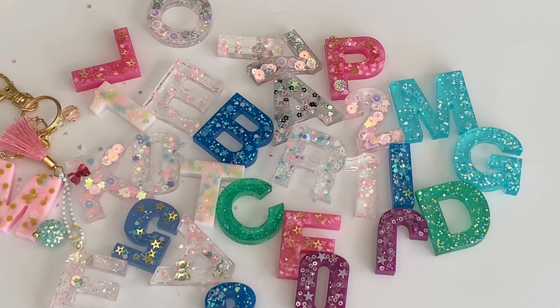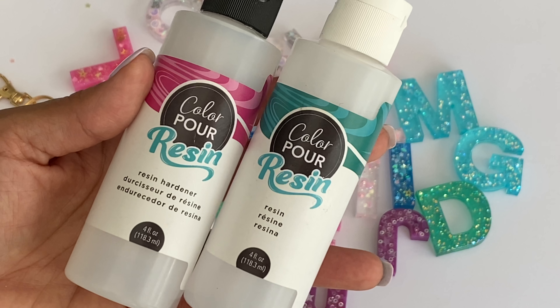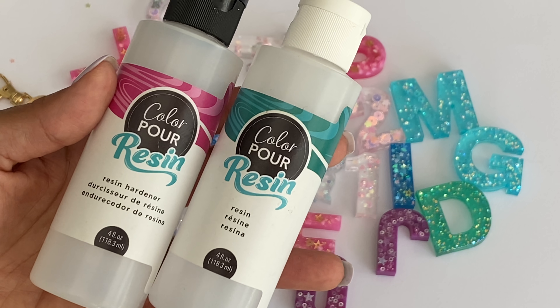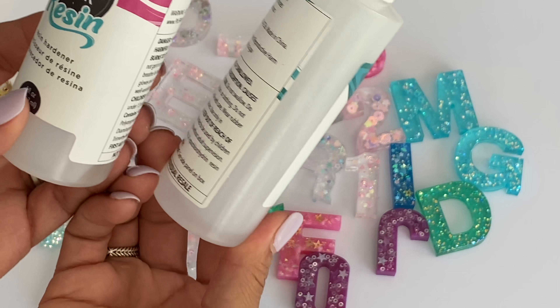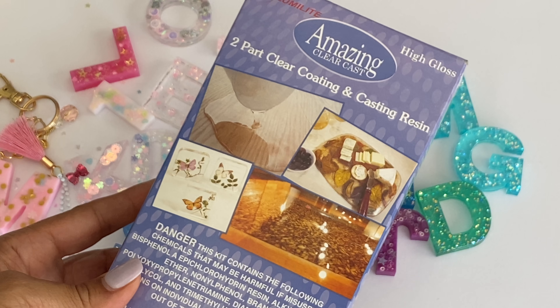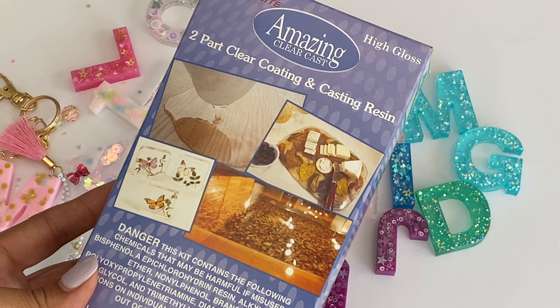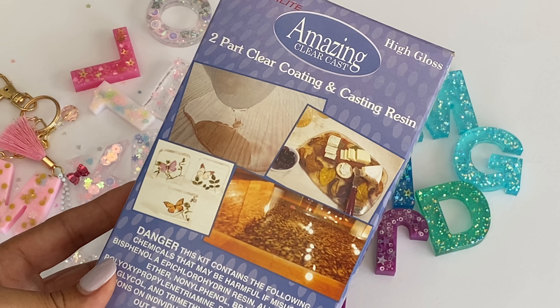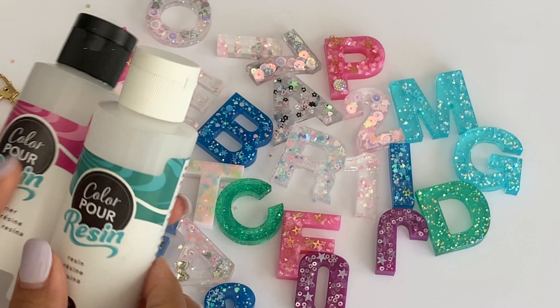Now I think I want to create a lot more resin pieces and do different things with it. It's so super easy - all you need is a resin hardener and the resin. I did purchase this off of Joann's. I also purchased a different resin off of Amazon since this one is almost gone, and I'm going to give that one a try with some other molds I want to try.